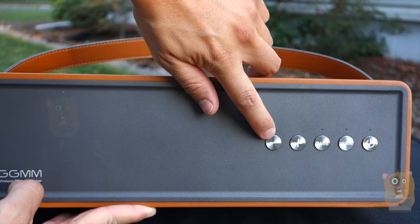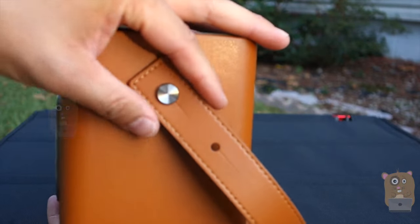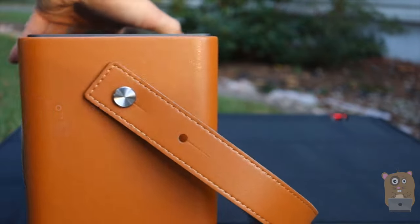And these are the volume controls. On the side over here, there's a little leather handle that came with it.